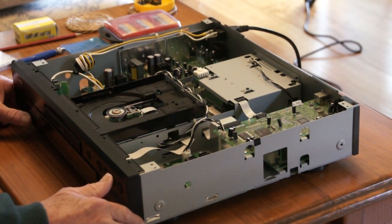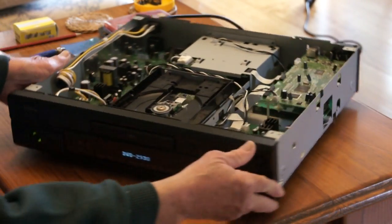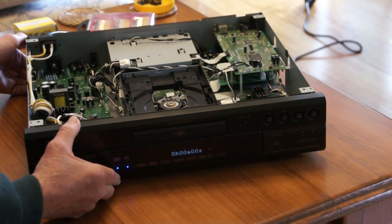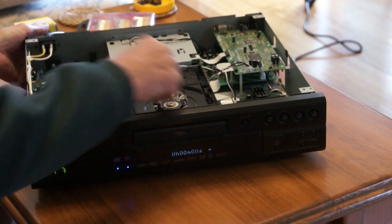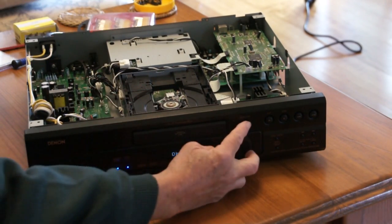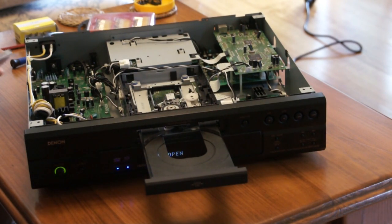I'm just going to switch this on. With a bit of a look, I turn it around. You'll see the logo there and you can see the laser pickup — I've removed the top bits. That's what I'm going to replace with the new part here. But just to show you what happens, I'll put a simple old CD in.